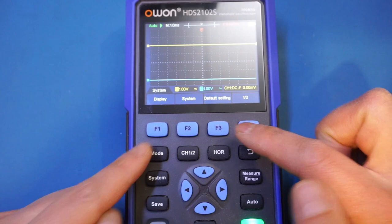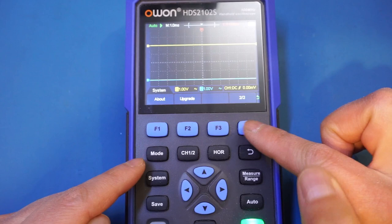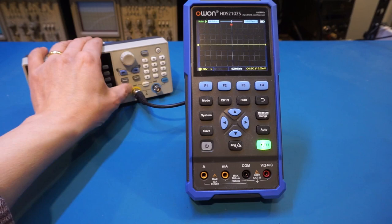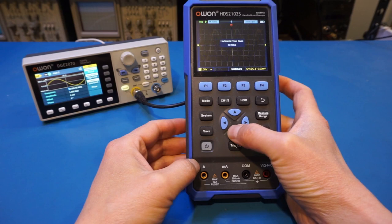Let's check the version number here. Going to About — the version is now 1.51. Now, moment of truth. I'm putting in the same 50 MHz signal and let's see what we get with the 2 ns per division setting. So now we're at 2 ns per division.